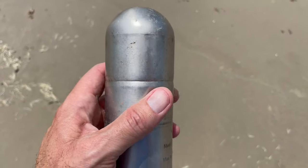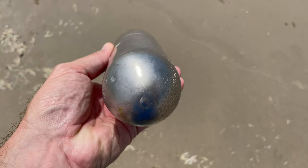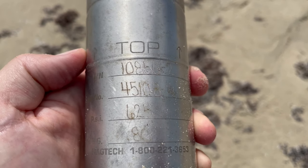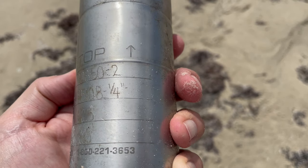It does say 'top' on it with an arrow pointing up, like the direction it is right here. It has a number on there for a company called Magtech, and it's like a 1-800 number, maybe if you find it or if you want to buy another one. And then it has a serial number, model number, max PSI, and then some other number on here — minimum SG.